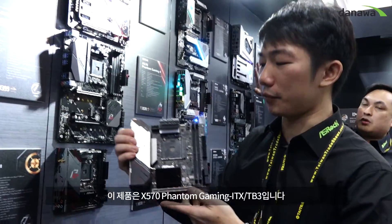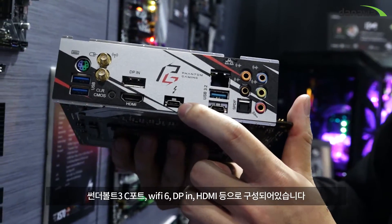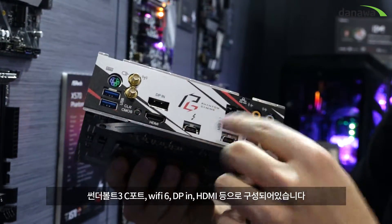This is the X517 Mini ITX Phantom Gaming ITX slash TB3. This has Thunderbolt Type-C, Wi-Fi 6 11aX, and also DP in and HDMI out.